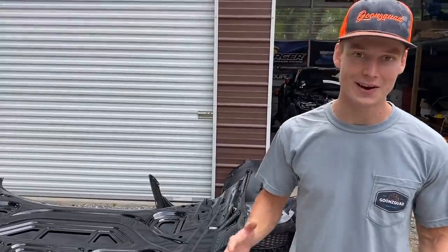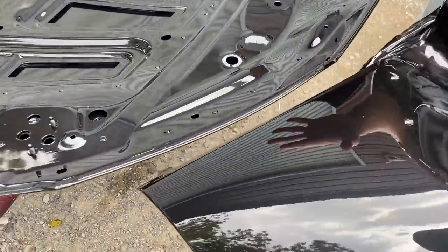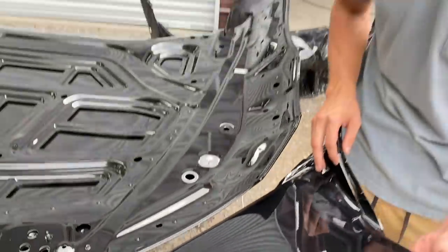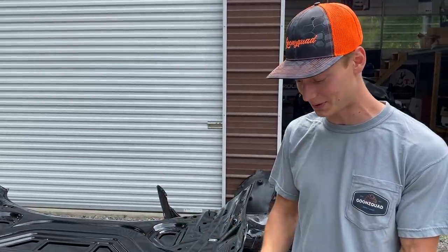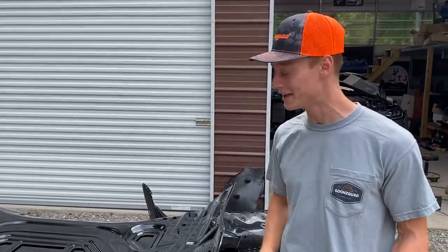We are finally back at the house, and we got the original fender here and we're putting it up to what we painted just to see how well it matches up. That is probably spot on right there — that's a really good thing. That's going to make the painting and blending go a lot smoother as well. As of right now, we're going to set this stuff aside, let it cure, let it bake in the sun, and then hop back on the Supra and continue ripping those doors apart.